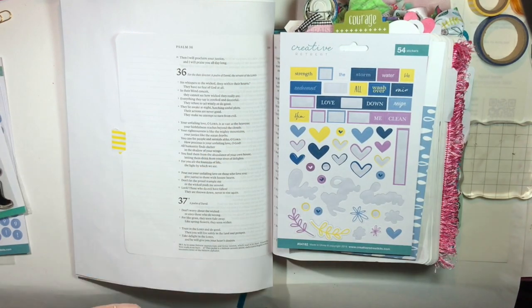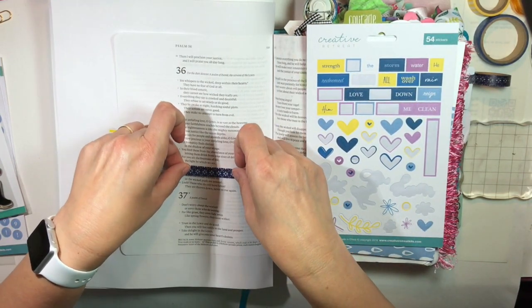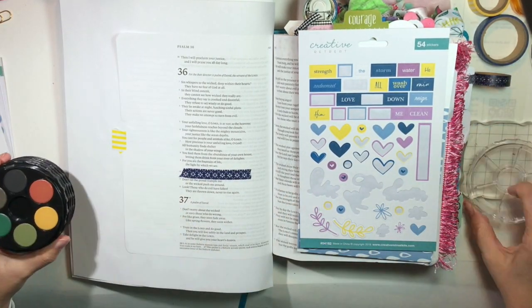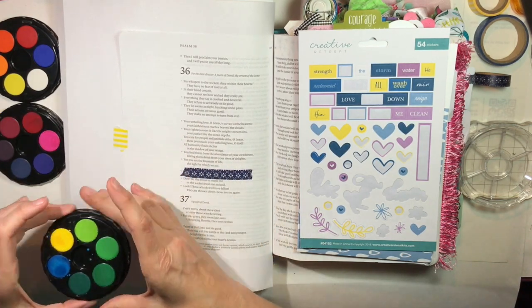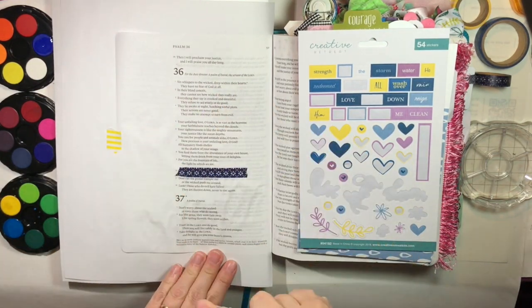Hey everybody, it's Julie. Thanks for joining me today on the Creative Retreat channel. We are journaling chapter 36, verse 16 of Psalms, and I'm using the April Faith Art Box, which is all about pouring out God's love and pouring love down. This verse actually says, pour out your unfailing love on those who love you. Give justice to those with honest hearts.